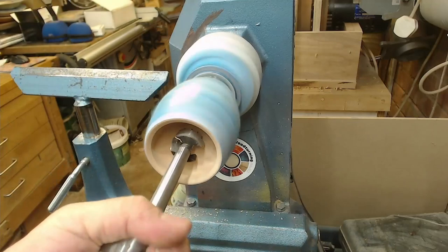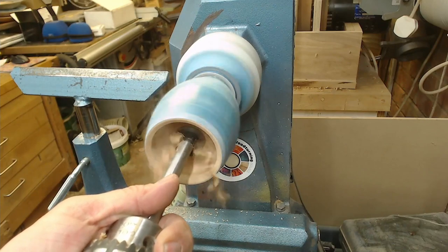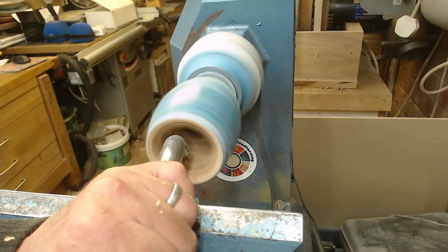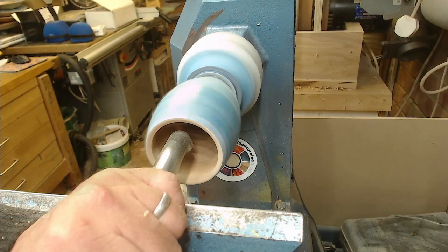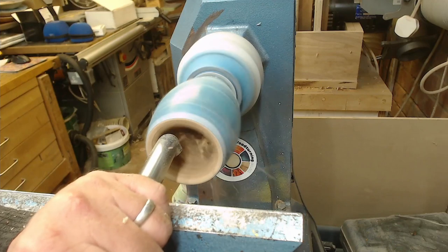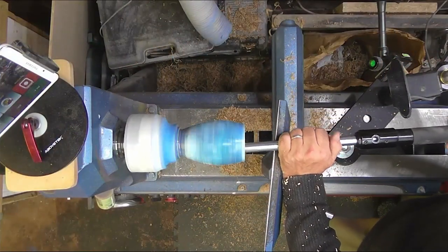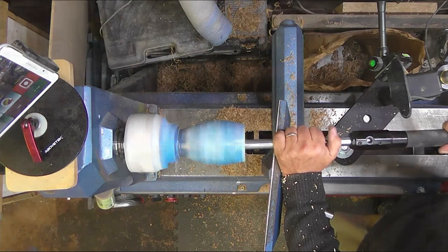The hollowing rig does not take all of the skill out. It's not a case of having a hollowing rig and you can become an expert hollower. It certainly makes it easier from a physical exertion point of view and a tool control point of view. The tool I'm using here has got a six millimeter carbide cupped cutter on the end — the same as on the handheld hollower you've seen in other videos. It removes stock at a very good rate. There's a nice overhead shot showing just how easy it is to maneuver the tool, and I'm not having to put a lot of weight on it.